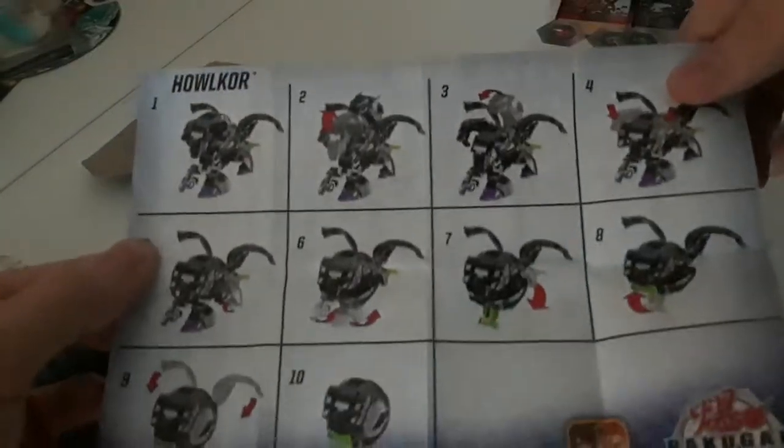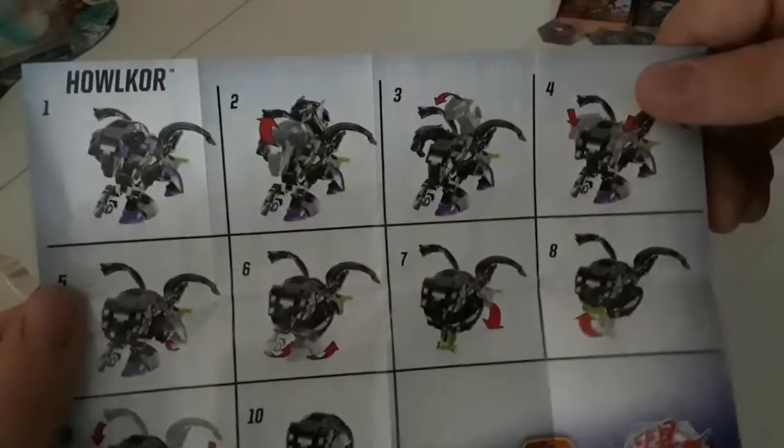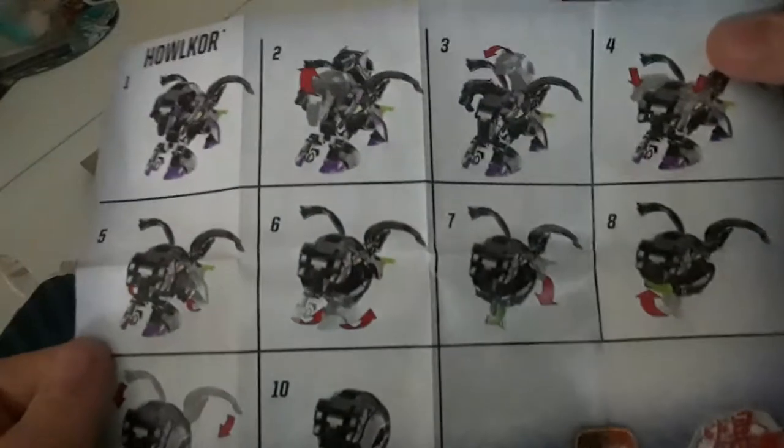The other side is instructions. I'm probably going to need this, but I'll make things harder for myself and maybe slightly more entertaining — I doubt it. I'll throw that over there and probably go back to it, I don't know.